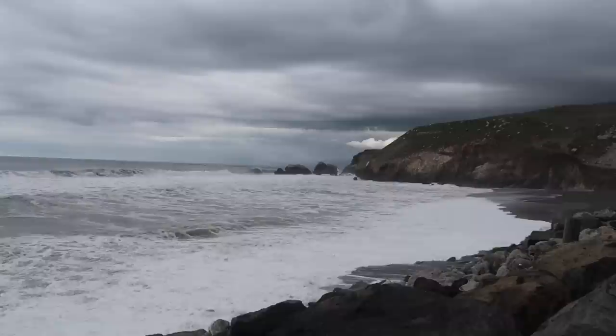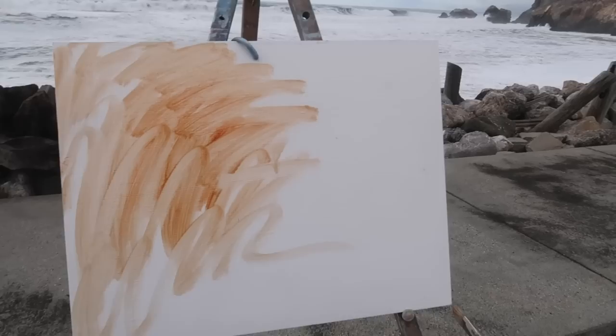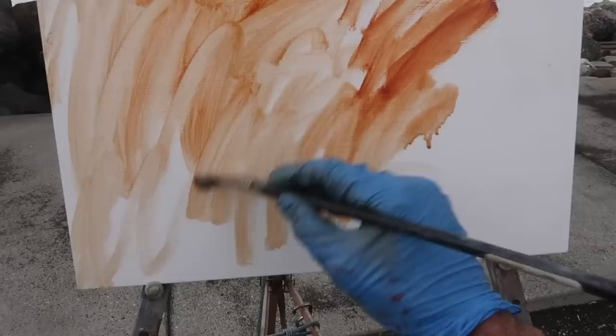I'm going to make something of this — this is looking up towards San Francisco and there is a bit of light in the sky with these clouds. Hopefully there'll be more sunlit clouds to come. All set up, and of course it's starting to rain, but I'm going to go for it. This is a 14 by 18 inch panel and I'm toning it quickly in burnt sienna.